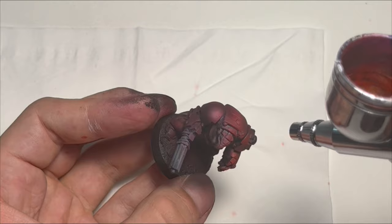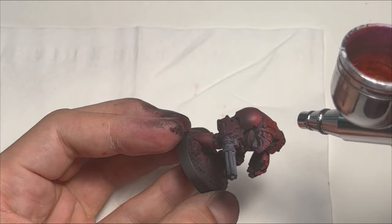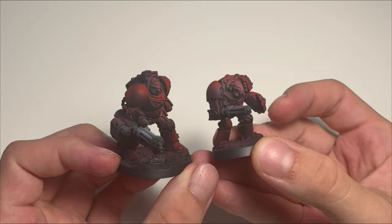Just a quick note: the quality of the results on the old Terminator are a bit off, mostly because stripping paint off a 30-year-old mini is just a painful process.